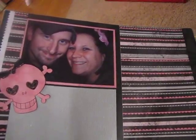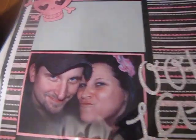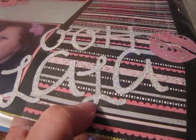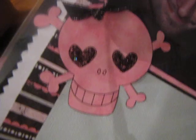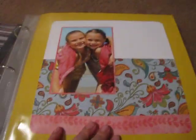Me and my husband — I still haven't finished this layout yet. I used Stardust embossing powder, which is my favorite embossing powder — it's so glittery. I put the lips there and I did the skull. This one's not done yet either.